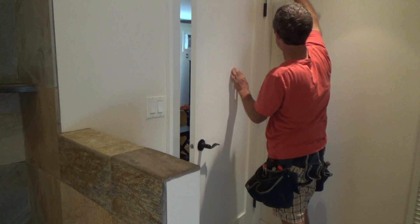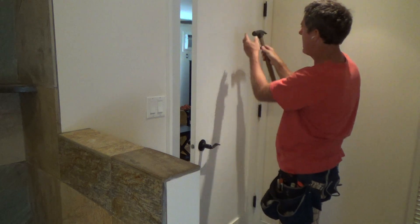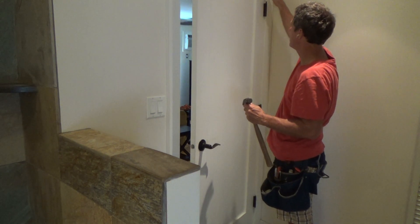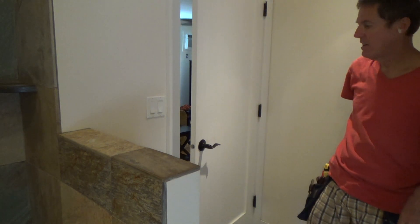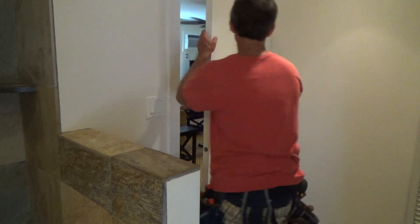This one I can hit at the top — tap, tap, tap. Because if you're rubbing on your wood and it's painted, you can see marks. That's why Joe does it. Now I can check this door again.